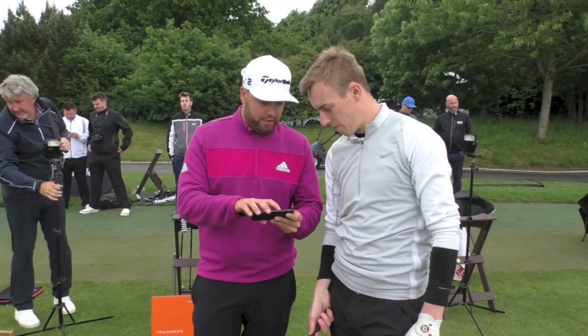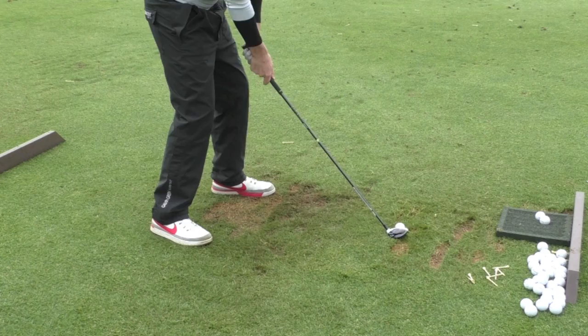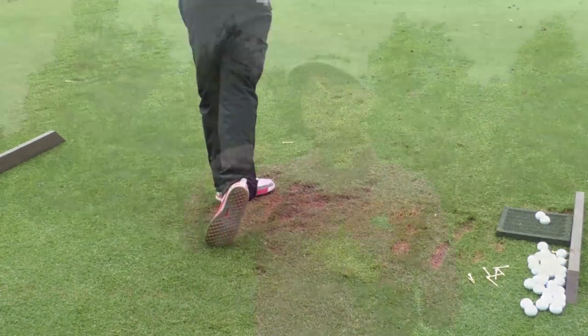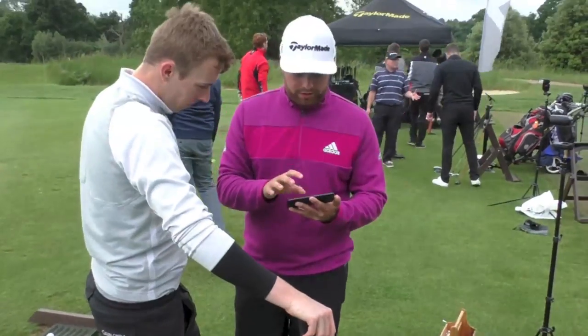We had a discussion on the Trackman where we looked at his gapping — he was hitting driver like 250 on the fly, then his three-wood was 230, and then his hybrid came in at like 210. So he had a really good gapping there, and obviously when he's standing over shots it's good to have that gap. Tom's M combination was M1 440 driver, M1 three-wood, and the M2 hybrid.